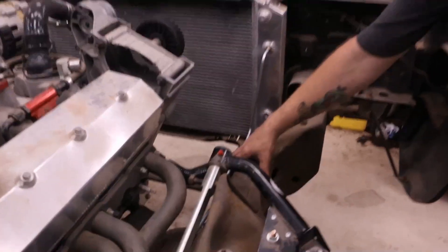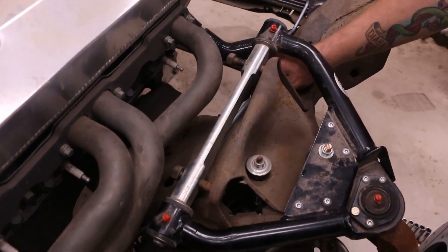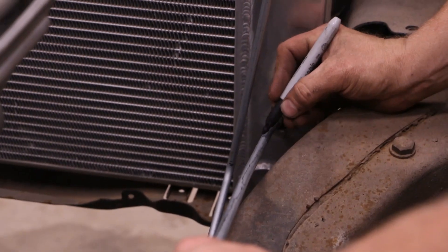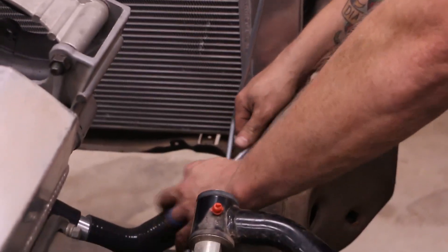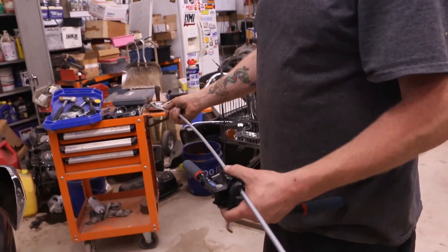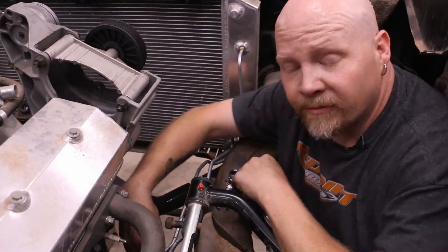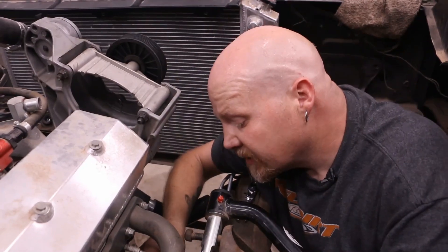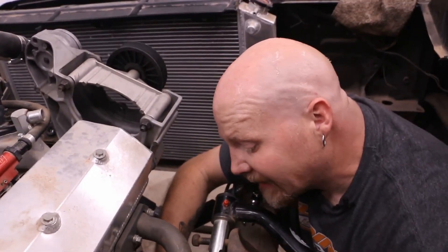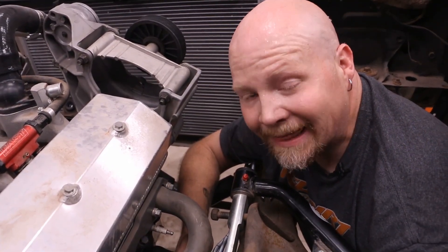We've got our top side line — might need a little tweak here and there, but I think this will work for what we need. Now we need to do the low side line and I'll bring it over about here. Now we've got our lines bent the way we want them. We're just going to use one of these spark plug wire separators to keep them kind of in position together at the back of the car. We're going to put a clamp at the back of the frame and then we can connect our rubber lines.